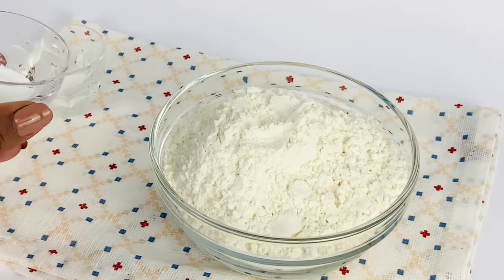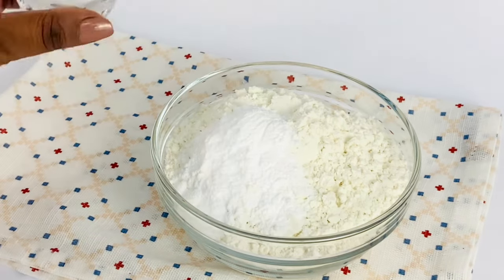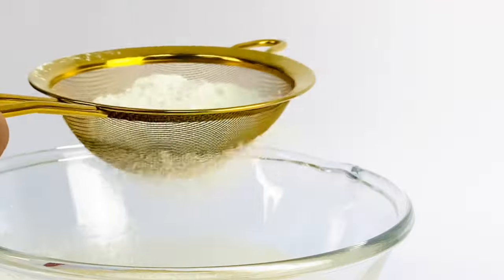Now we'll get the dry ingredients: two cups of all-purpose flour, two teaspoons of baking powder, three-fourths of a teaspoon of baking soda, and half a teaspoon of salt. We'll sift these into the liquids.